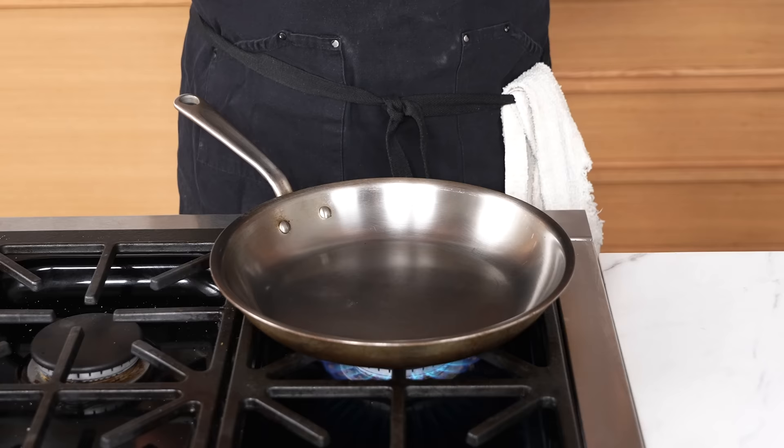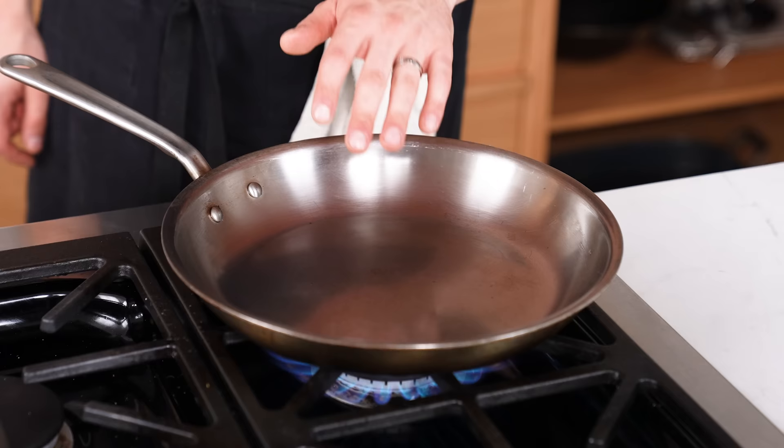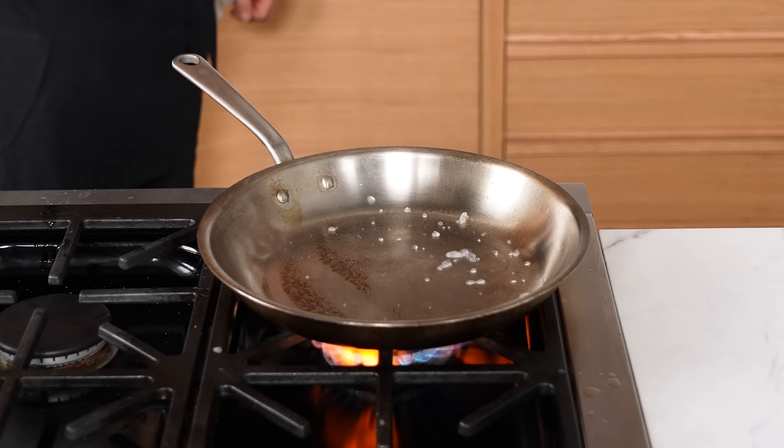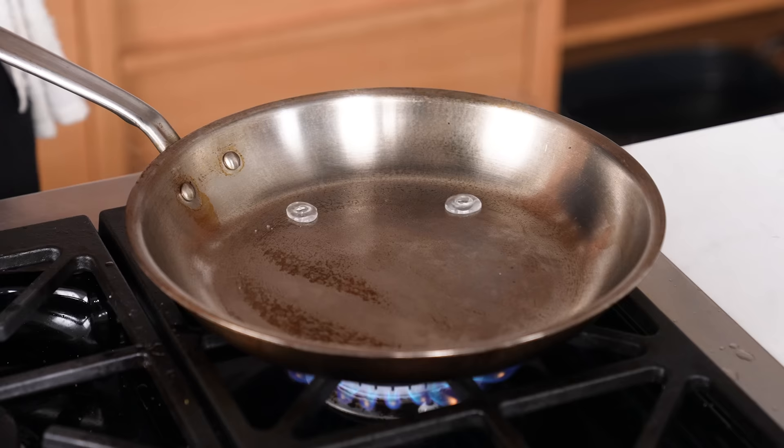Not preheating a pan or oven enough — this seems obvious, but it's the leading cause of bad sears, poorly cooked vegetables, and generally bad cooking overall. Make sure your pan is sufficiently heated. There are two ways to tell: with a heat gun, or by splashing a little water in — if it's hot enough, the water will actually bead up rather than just evaporate.